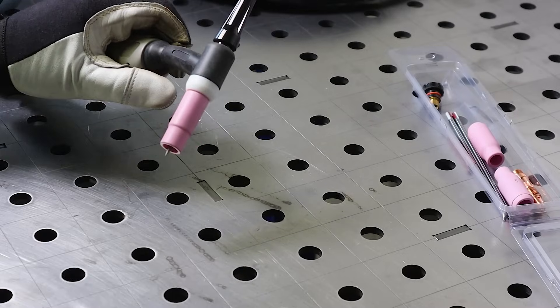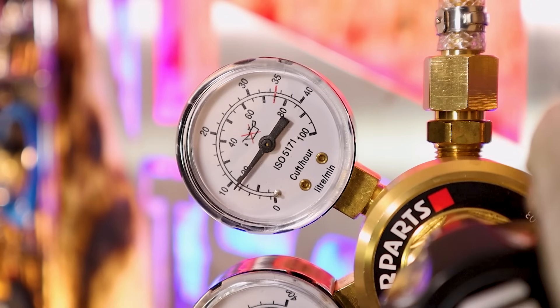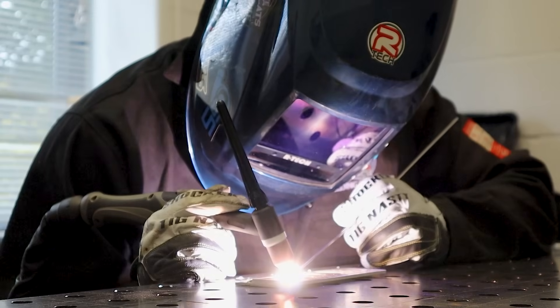So we've fitted our consumables and plugged in our torch and earth lead. We've then attached our regulator and gas hose and set the liters per minute. Our machine is now ready to start welding.